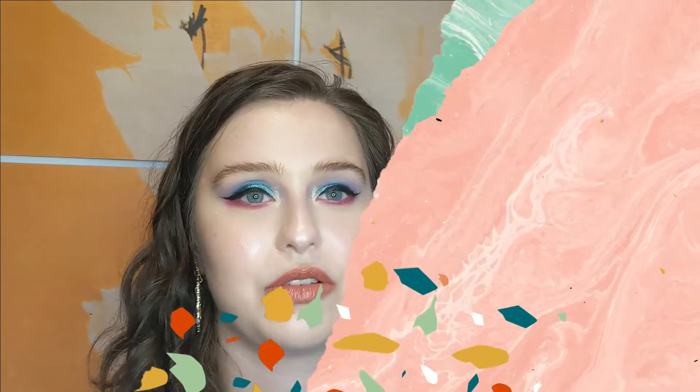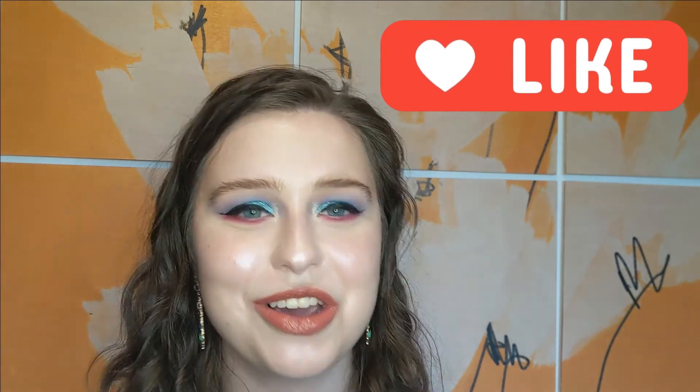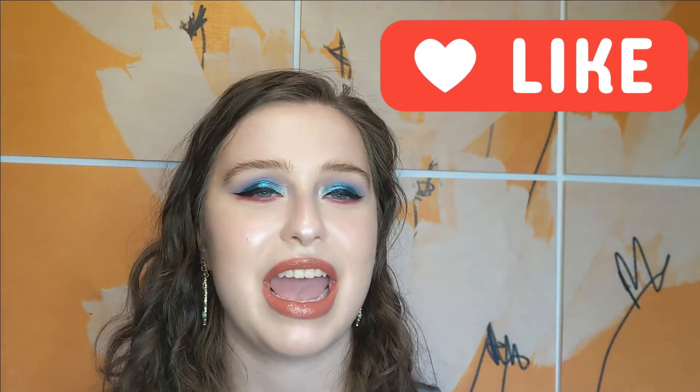I'm going to finish the rest of my makeup off camera and then give a little wrap-up. Thank you so much for watching — I really appreciate you spending time with me learning about which products I use to achieve my dewy base. If you liked this video and want to see more, please like and subscribe. If you love makeup, this is definitely one of the places to be on YouTube. I'll see you in the next video — bye!